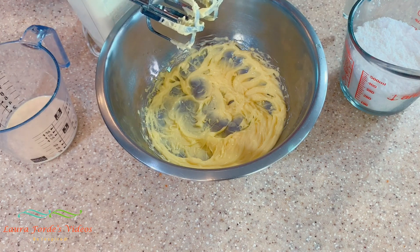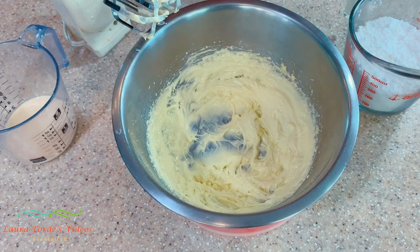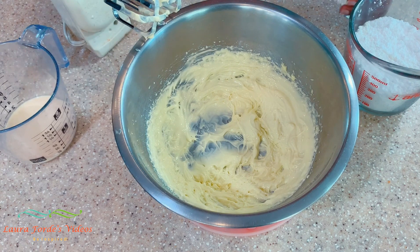I'm going to continue creaming this butter until we get our desired consistency. I creamed my butter for about four minutes — I think that's good enough. Now we're going to add in our icing sugar.